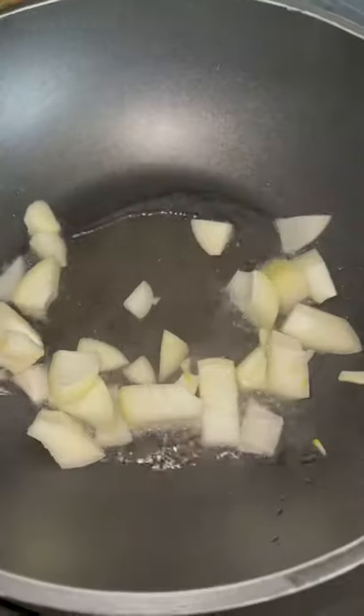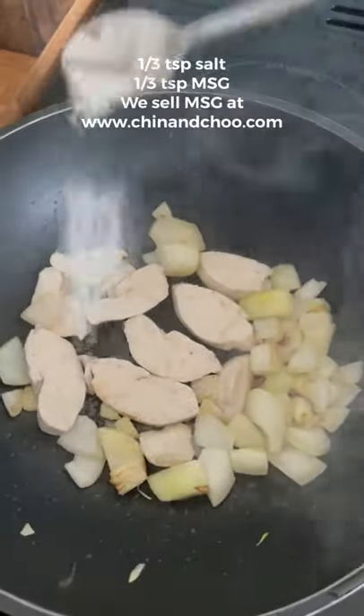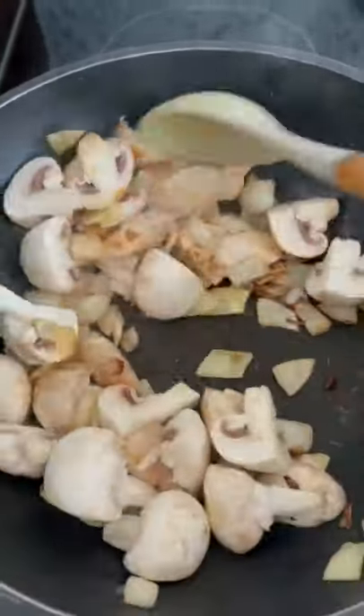Add oil to a pan. When it's hot, add your onions. When they're brown, add your chicken. Then your salt and your MSG. Then in go your mushrooms. Cook for about a minute, then add garlic.